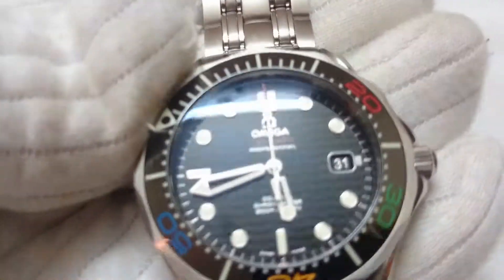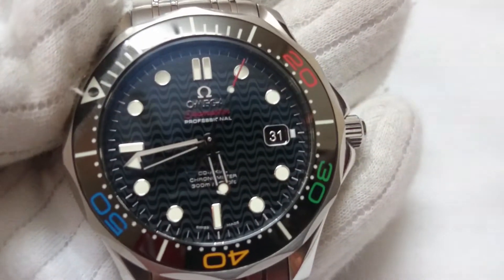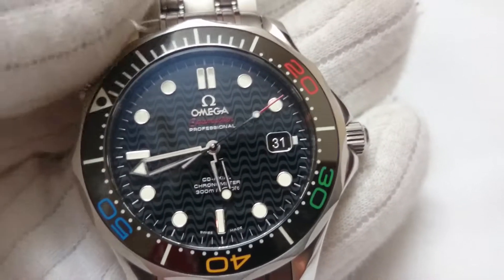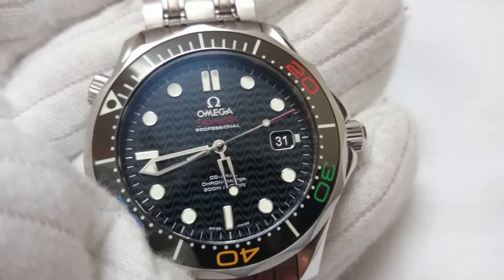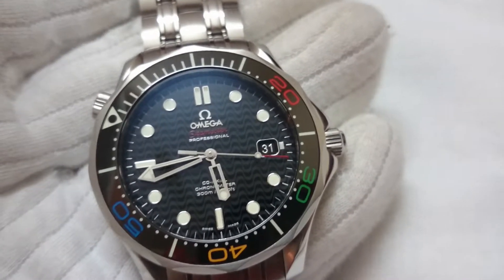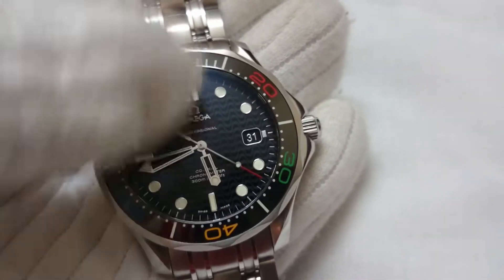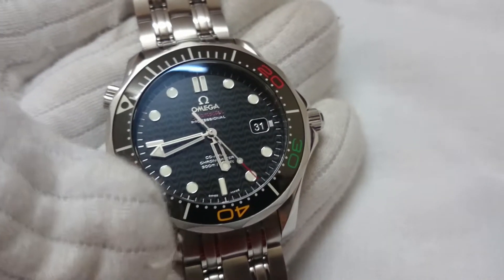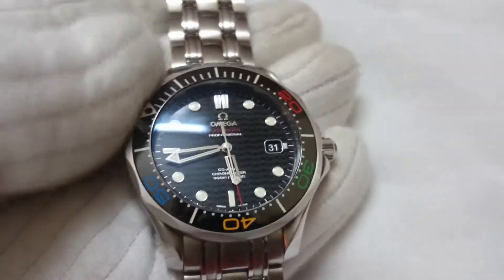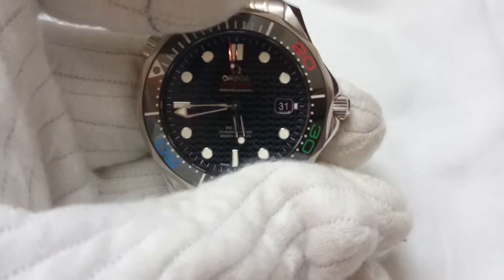The dial is clean and legible, and it has a wave sort of design over it — it's not a plain dial. The bezel is a dive bezel, and the numbers which are the minute counter — 20, 30, 40, 50 — are written in various colors: red, green, yellow, and blue respectively.